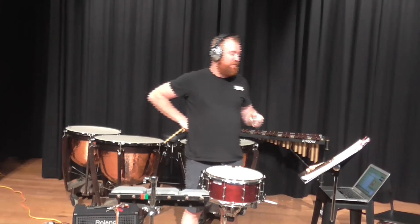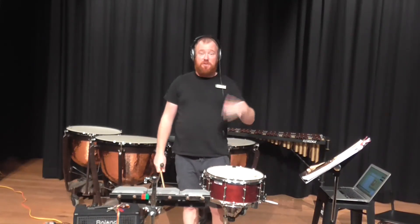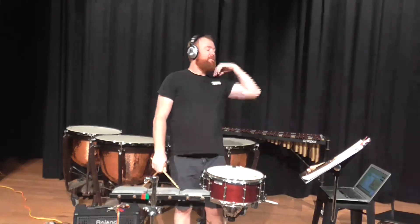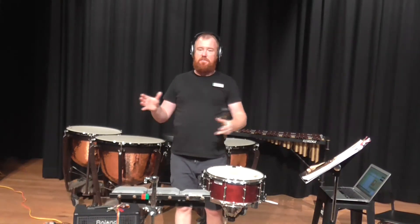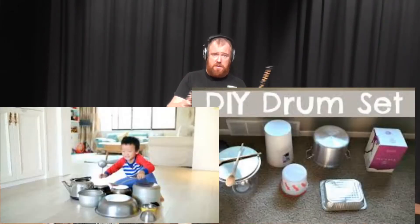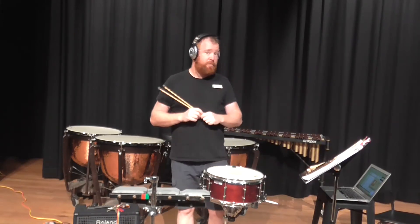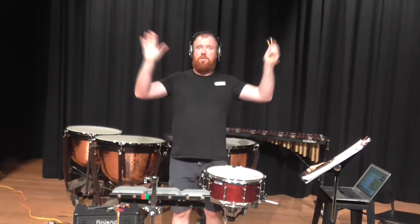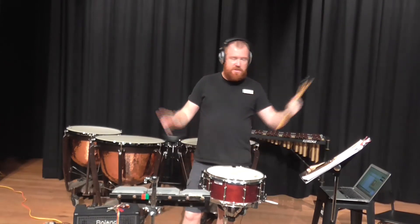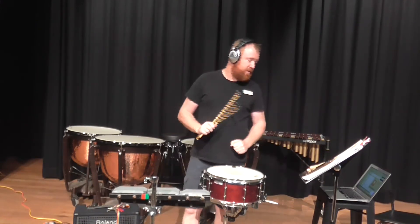We're going to do number 15. If you're at home and you don't have temple blocks — which is probably most of you — what I would suggest is set up three different sounds. You can get plastic bowls from the kitchen and turn them upside down. You can just have three different parts on your bed — you're not getting much sound, but at least you're getting the motion. You can use your toms on your drum kit, which are basically huge temple blocks. I'm going to use the top three for exercise 15.